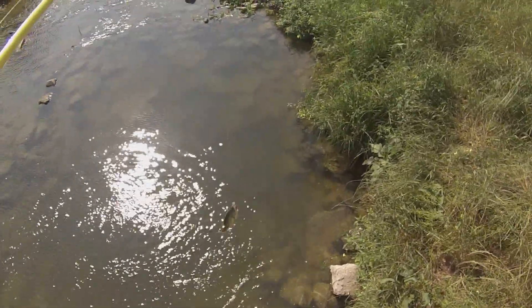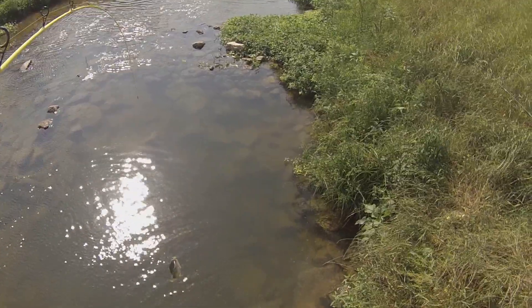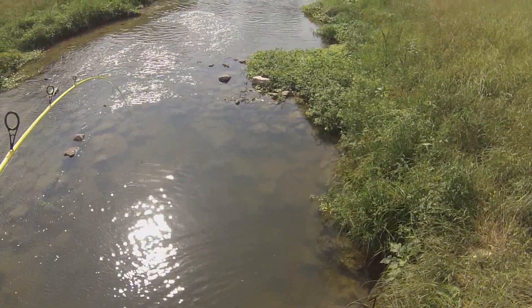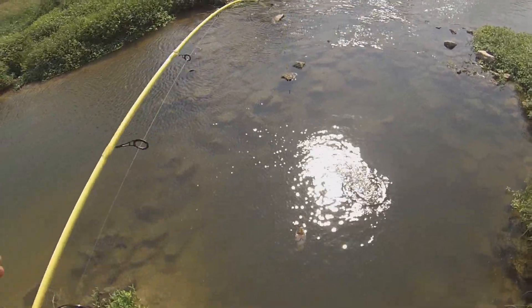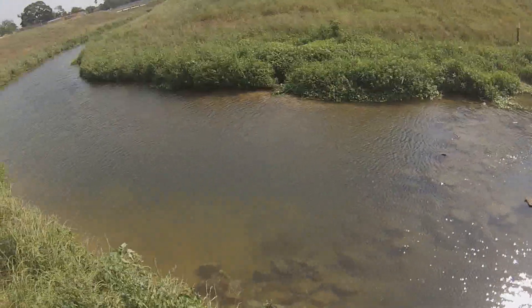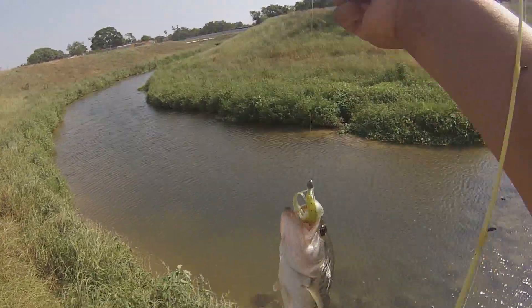There's another one chasing it! Another one chased it all the way over here — look! Damn, another one chased it all the way over here. Sorry about all the excitement — we just saw another huge bass chasing the smaller one.